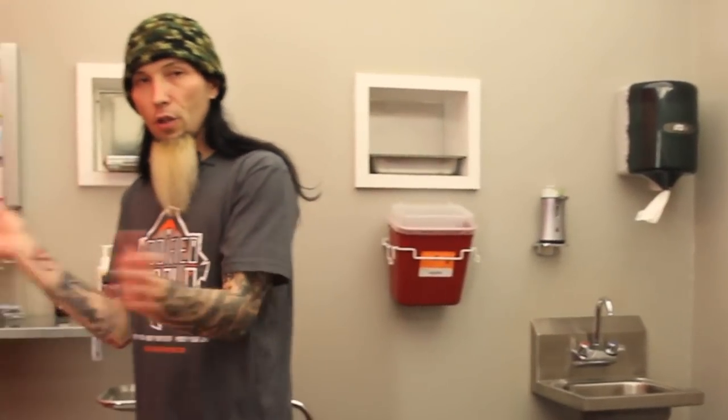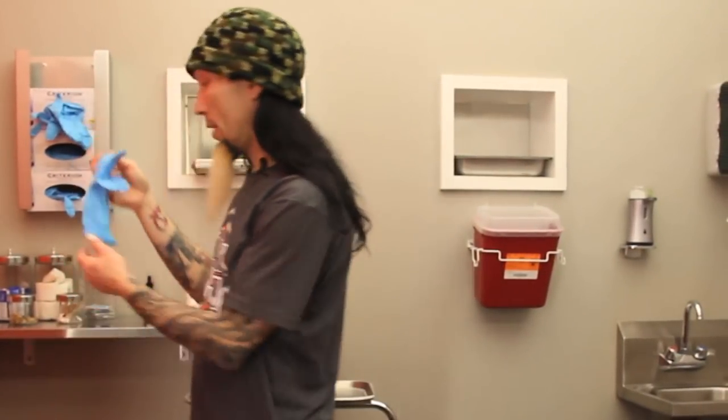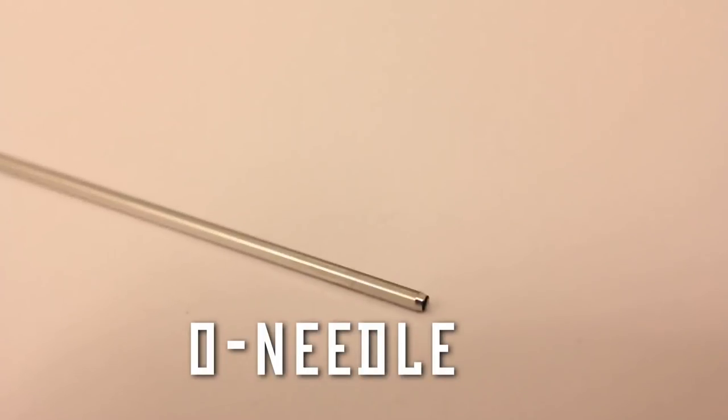I do not use tri-bevel needles. Of course we don't use guns on these things, but I don't even use tri-bevel needles on them. I use either biopsy punches, or in places where legalities prevent that, I use what would be called a chamfer or O-needle.